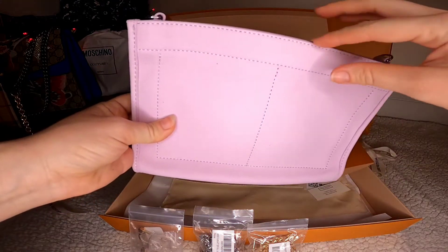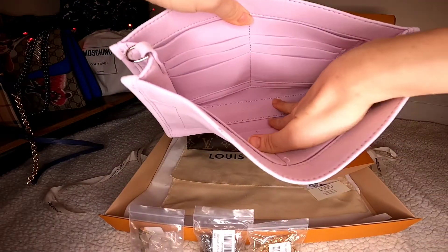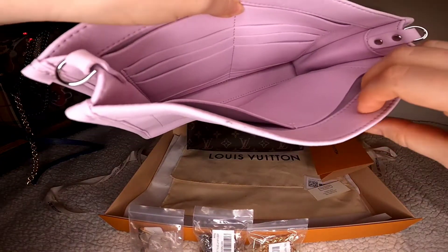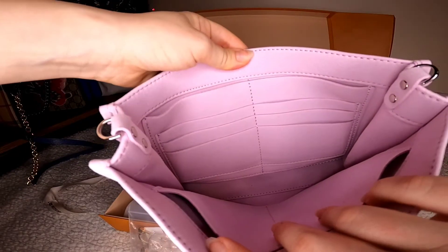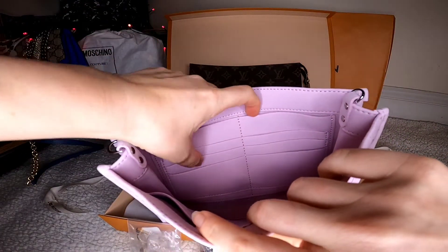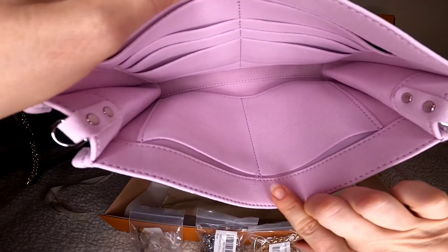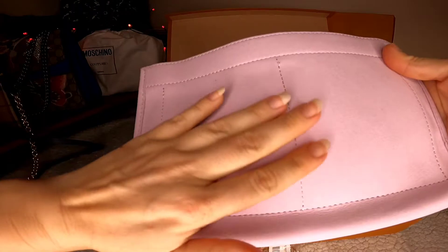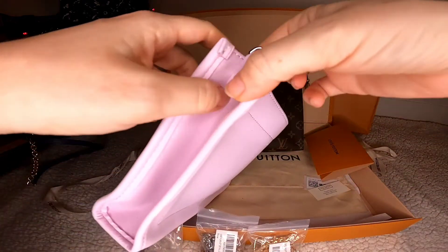It was about $20, and I'll post the Amazon link in the description. Inside the insert is very roomy — it has two bigger pockets on one side and multiple pockets with credit card slots on the other: one, two, three, four, five, six, seven, eight slots. It's very soft and smooth to the touch.